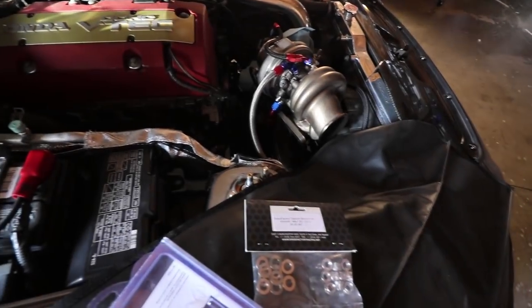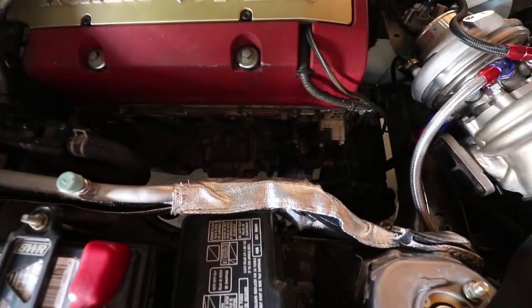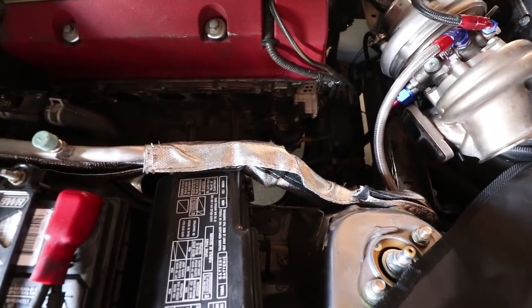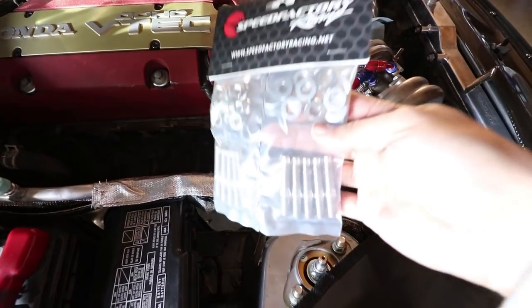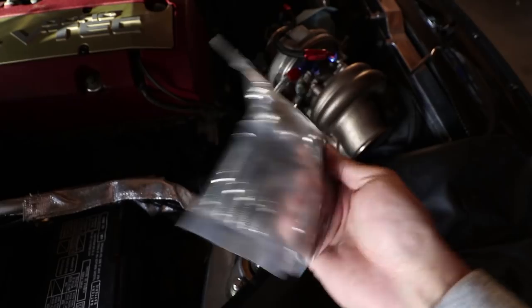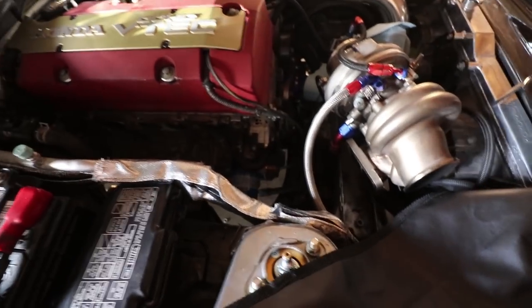As you can see, the manifold is a slant style and the weight of the turbo snaps the exhaust manifold studs off. Three of them broke off on the S2000 motor. There are seven of them that hold it up, so it was only holding on by four. I went ahead and got some Speed Factory exhaust manifold replacements — these are made out of titanium. These are B-Series instead of 10, but I got those at a Black Friday special.